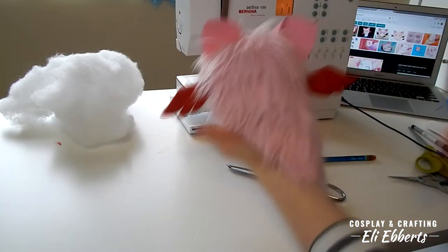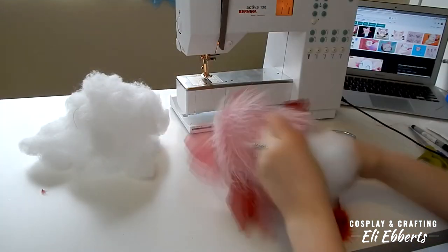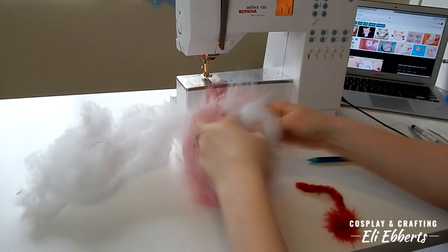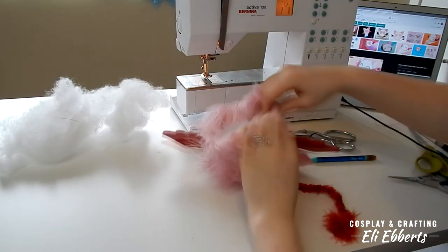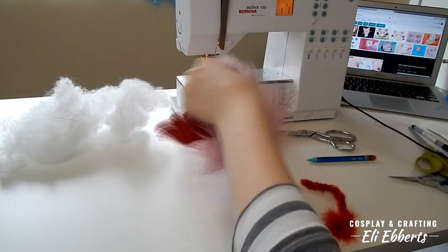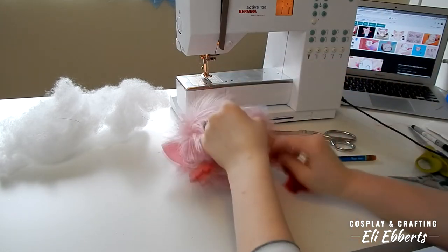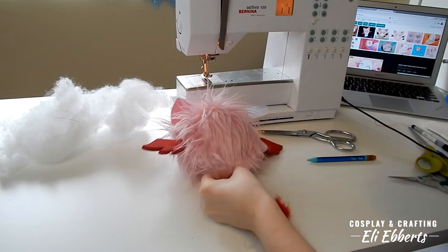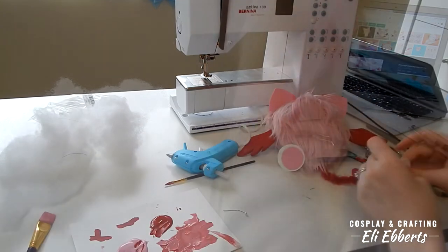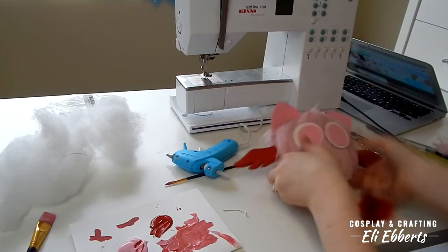It looks so cute already! Now I grab some polyfill and fill him up until he is nice and poofy. I don't want him to be too stiff but I do want him to be stiff enough. Now I'm putting the bottom edges together and will stitch those together with a blind stitch by hand. I'm also inserting the tail, which is a feather boa that I trimmed most of the feathers from. Once that's been stitched together, it's time to add the eyes.